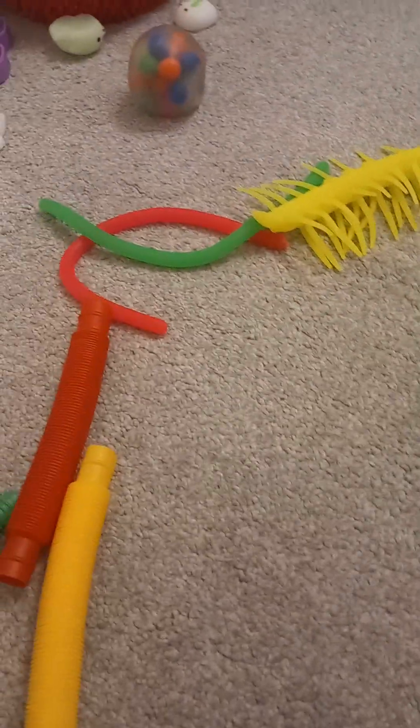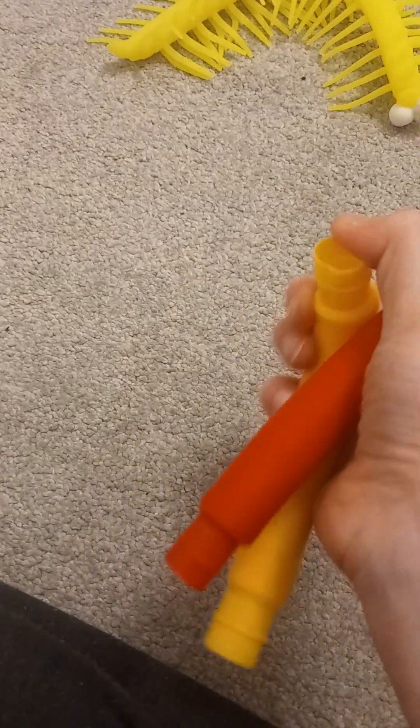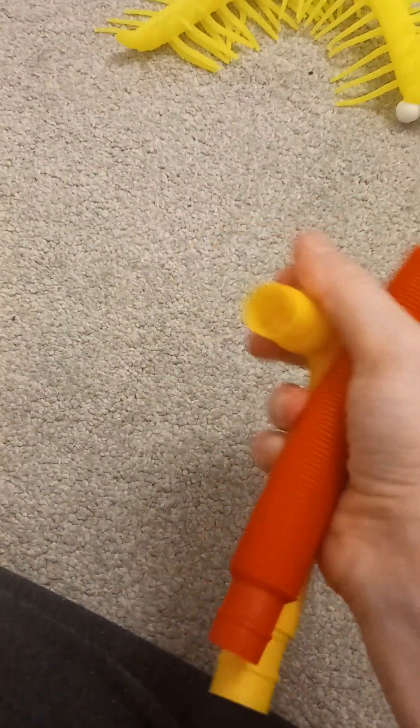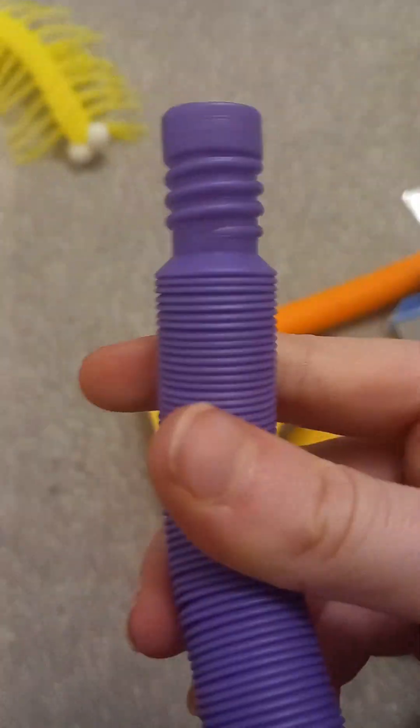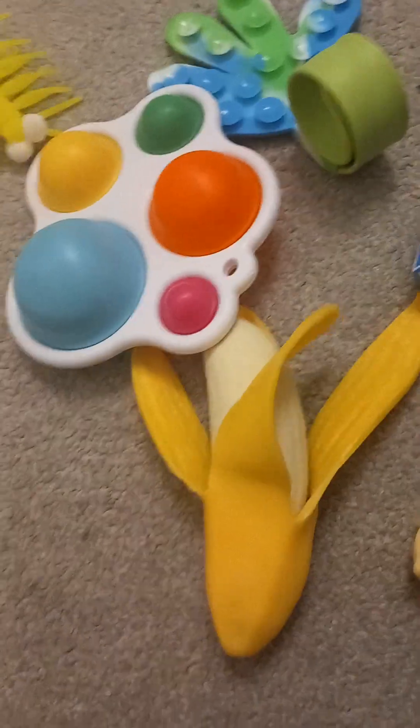And then we got monkey noodles. Let me go get my set — here it is. We got these, this is pretty cool. And then we got our little pop tubes, this is cool. We got another one here, another two here, another one here, another one here, and we got another monkey noodle here.